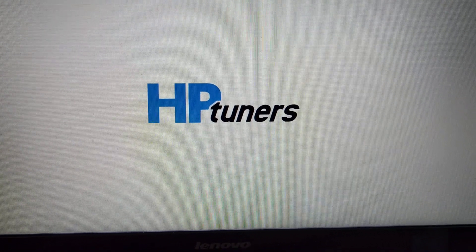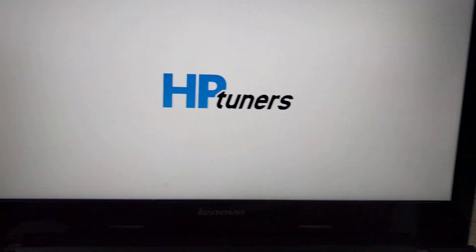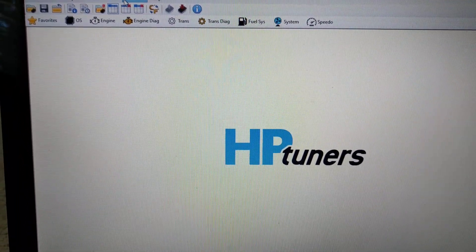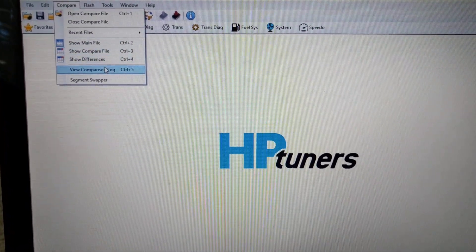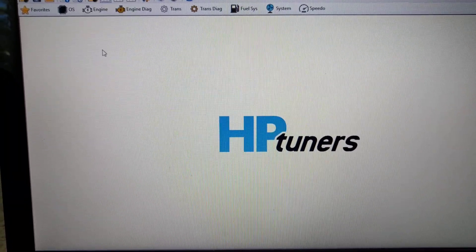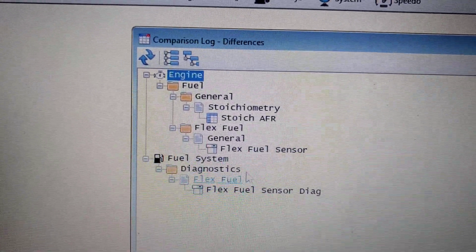This is part two of the E85 GM truck conversion — the programming part. This is very easy. In the main window I have the E85 converted truck and I'm comparing it to a non-E85 vehicle, so E85 is in the main and the compare is a non-flex fuel.